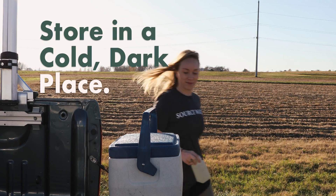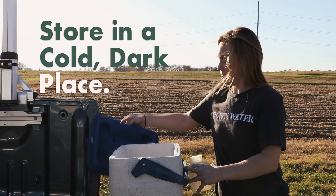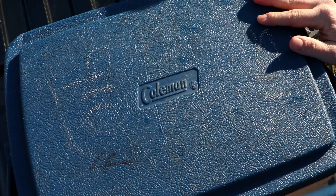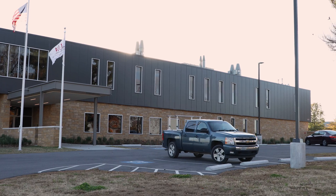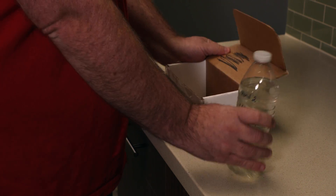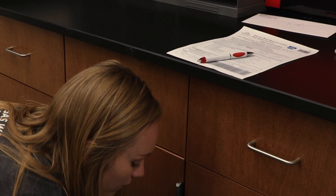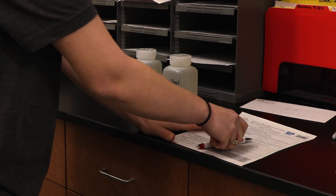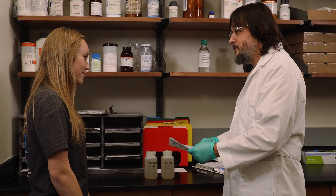For the best results, store your water samples in a cold, dark place like an ice chest. While in storage, the composition of water samples can change as chemical and biological reactions occur, so it is important to deliver your sample to the lab as soon as possible. If you need to ship your sample to the lab, try to overnight the package. Be sure to complete and submit a water sample submission form that matches your labeled sample bottles and include a check for payment.